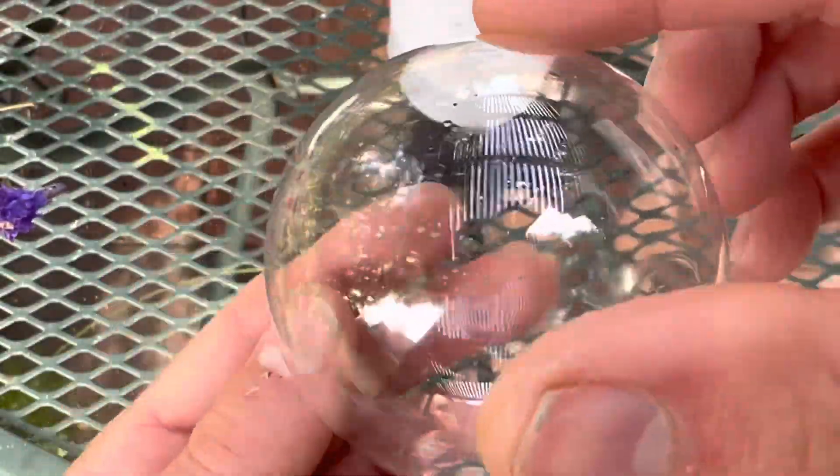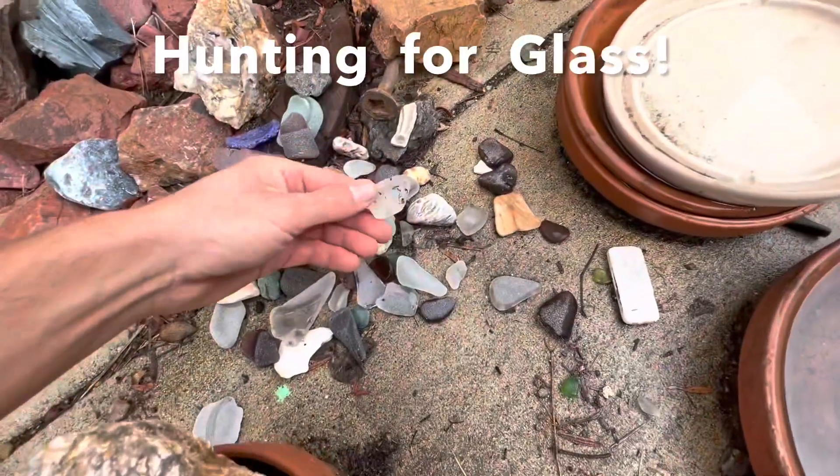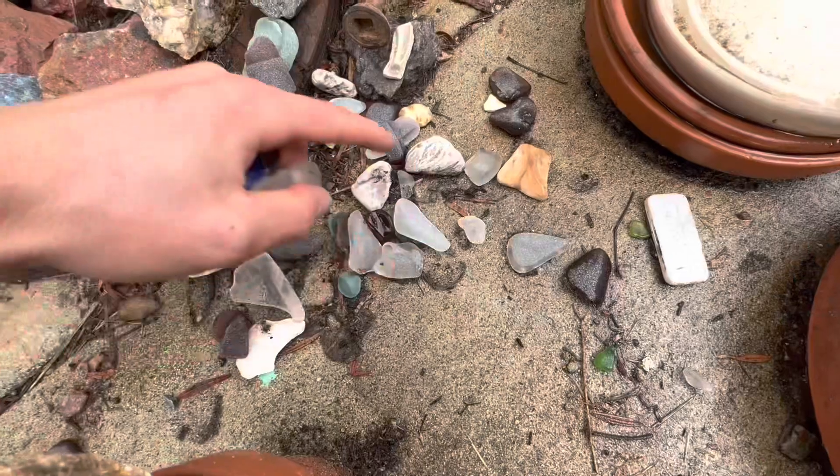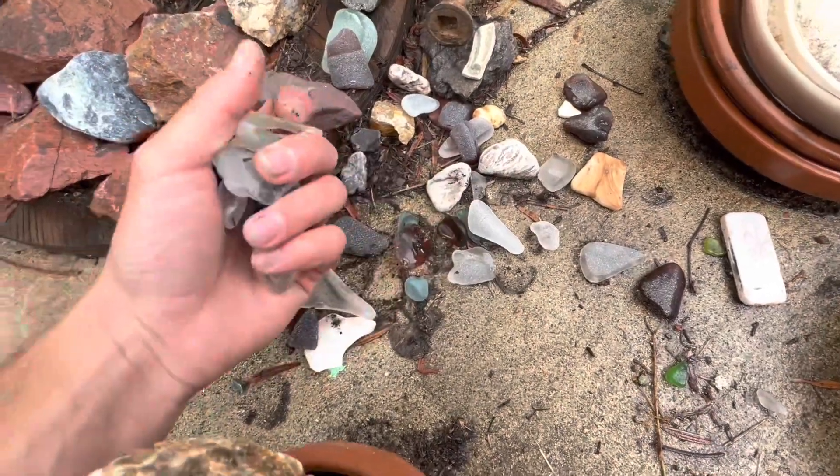Once you've finally got a clean and clear ornament, you've got to pick out the glass you want to use for the project. You want to find glass that is as flat as possible, or at least has minimal curvature, because the more awkward of a shape, the less likely it'll stick to the piece.